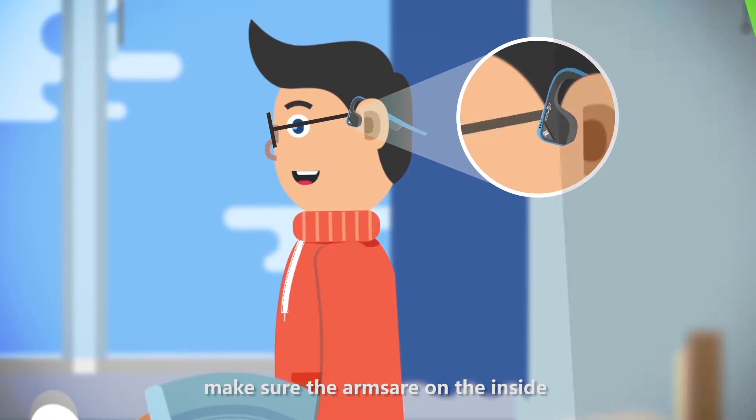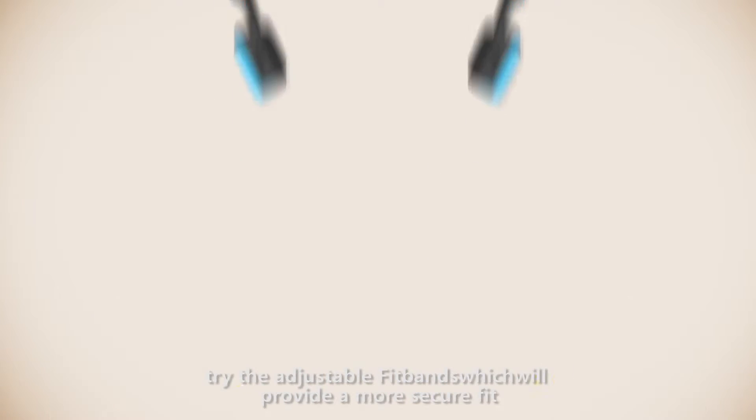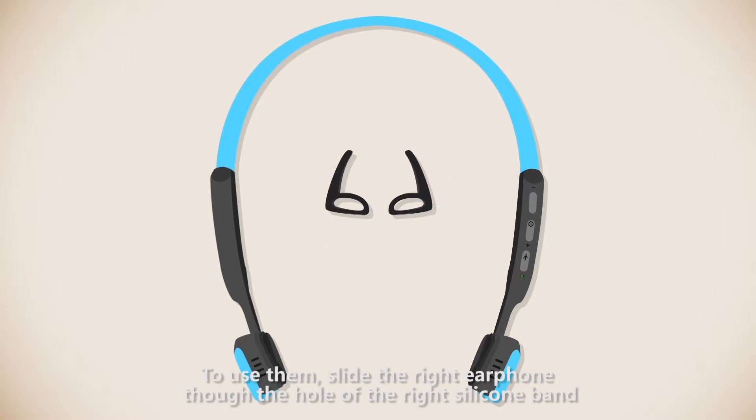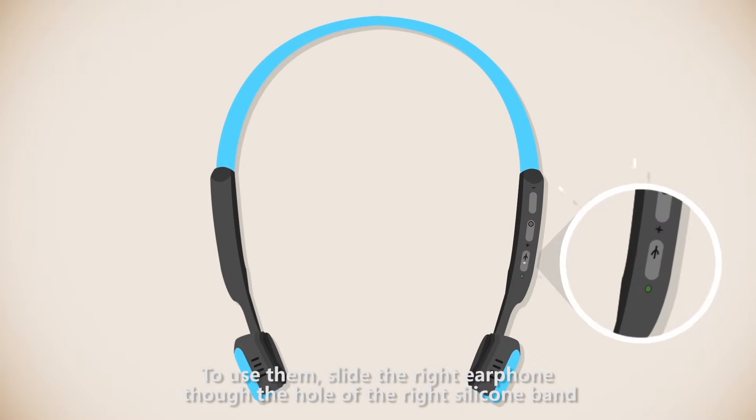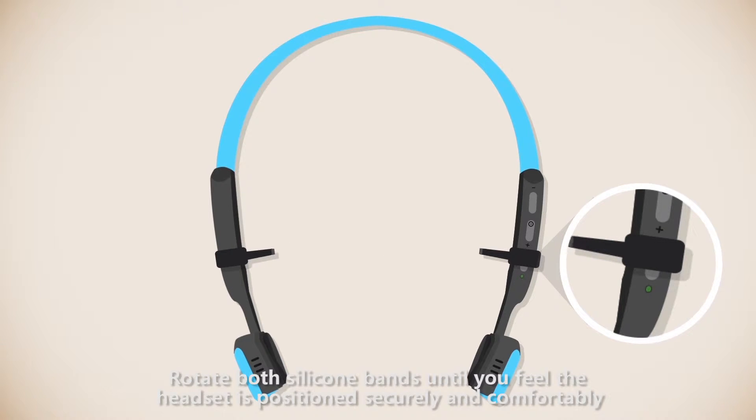If you wear glasses, make sure the arms are on the inside. If you happen to have a smaller sized head, try the adjustable fit bands which will provide a more secure fit. Slide the right earphone through the hole of the right silicone band until the charging port is covered. Do the same thing on the left side. Rotate both silicone bands until you feel the headset is positioned securely and comfortably.